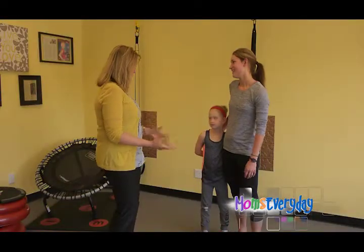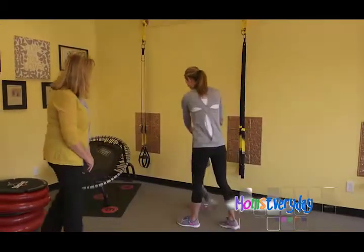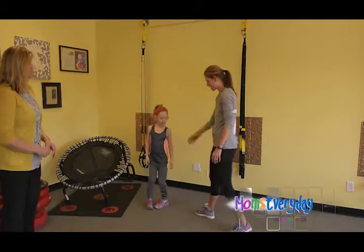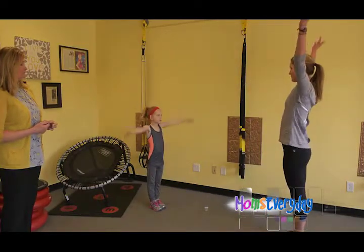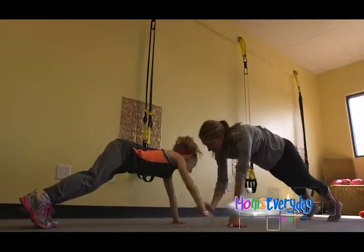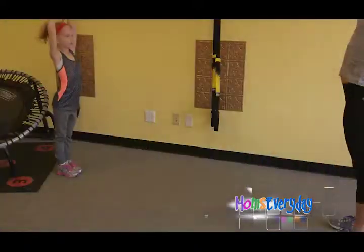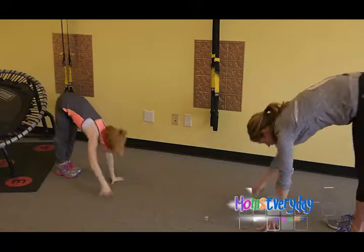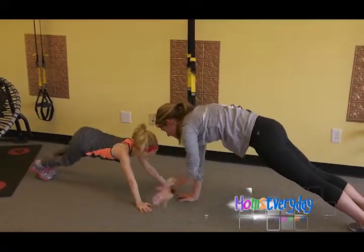Now let's show us what's fun to do with someone Iris' age. The first one is for your core and upper body, and it also stretches out your hamstring. We stand apart, bring our arms up, forward fold keeping our legs as straight as possible, bring our butt down to plank, clap hands, walk our hands back up. It stretches the hamstrings, works the core, and we give a high five to my little buddy.